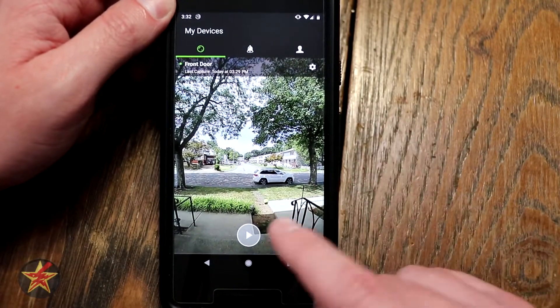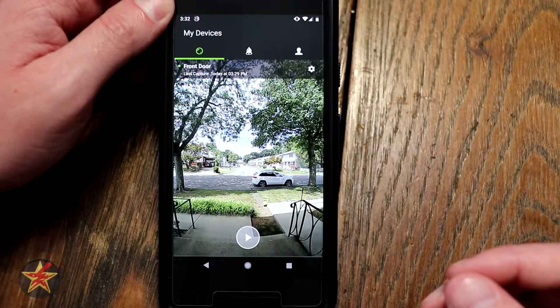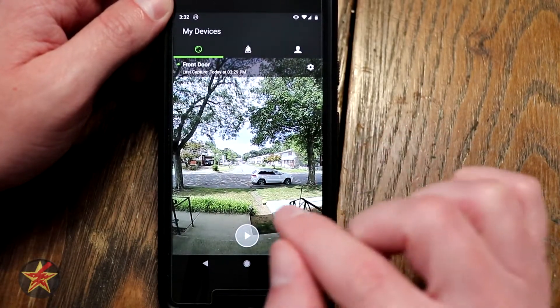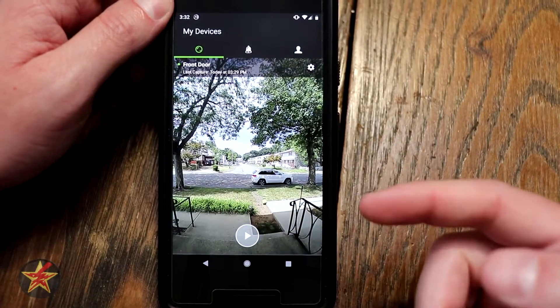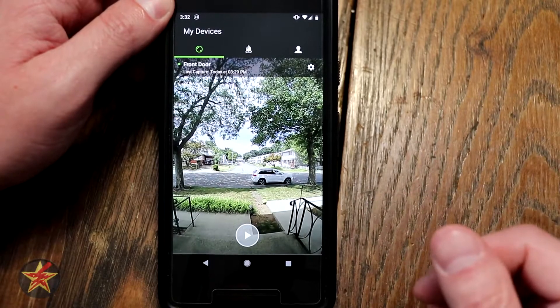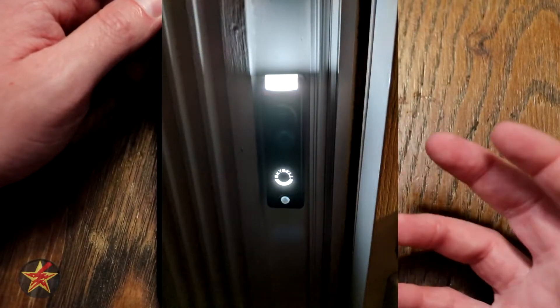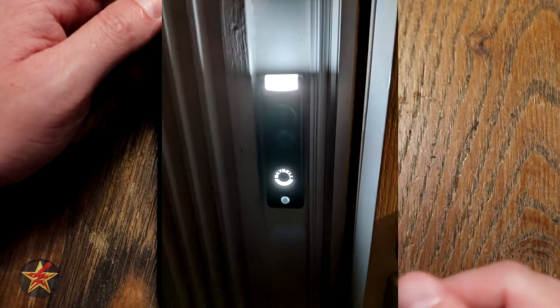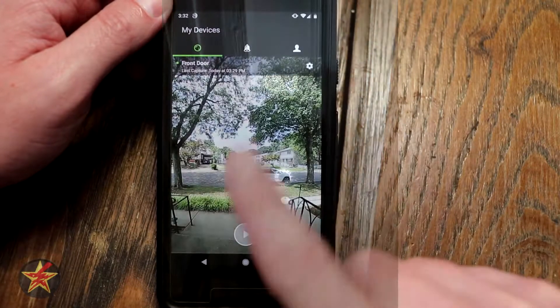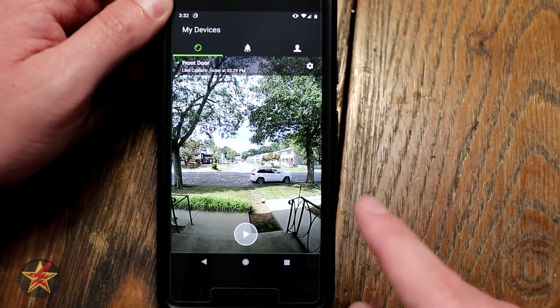Live monitoring is kind of cool. You press that play button and it brings you into live monitoring mode. One thing to note: when you go to live monitor, the lights underneath and on top will actually turn on white, letting people know that you are actively looking through it. So people down the block would know if I'm actively looking through my doorbell, even if I have the LEDs turned off, which I currently do.